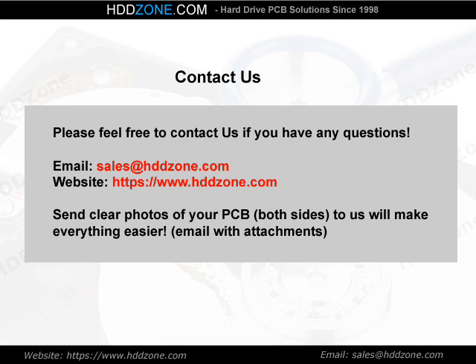Contact us. Please feel free to contact us if you have any questions. Email: sales@HDDzone.com. Website: https://www.hddzone.com. Send clear photos of your PCB, both sides, to us — this will make everything easier.